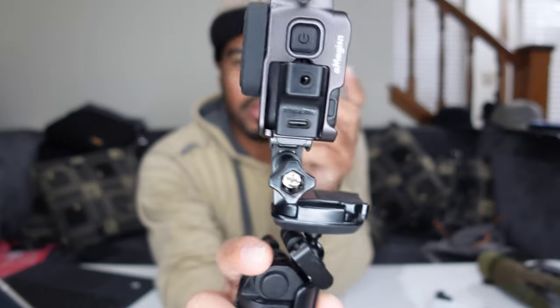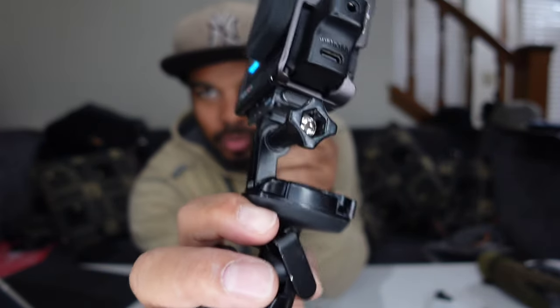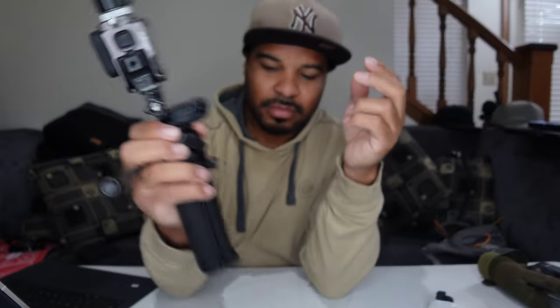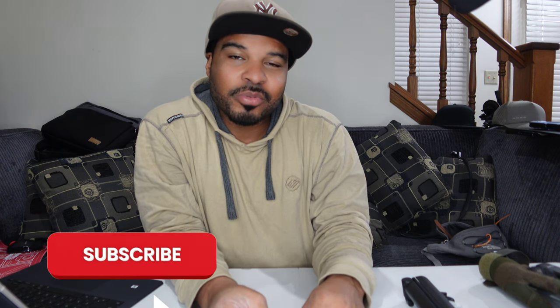Alright, that's all I got guys — two cold shoe mounts, full access to your battery door, USB-C, memory card door, and you can use the mic adapter with it. If you guys have the quick reader you can see how much space you're working with. I decided not to use the quick reader because I already have one for the X3. If you guys have any questions type it up in the comments. I'm on the road to a thousand subscribers — hit the like button and subscribe, I've got a lot more videos coming for this camera.